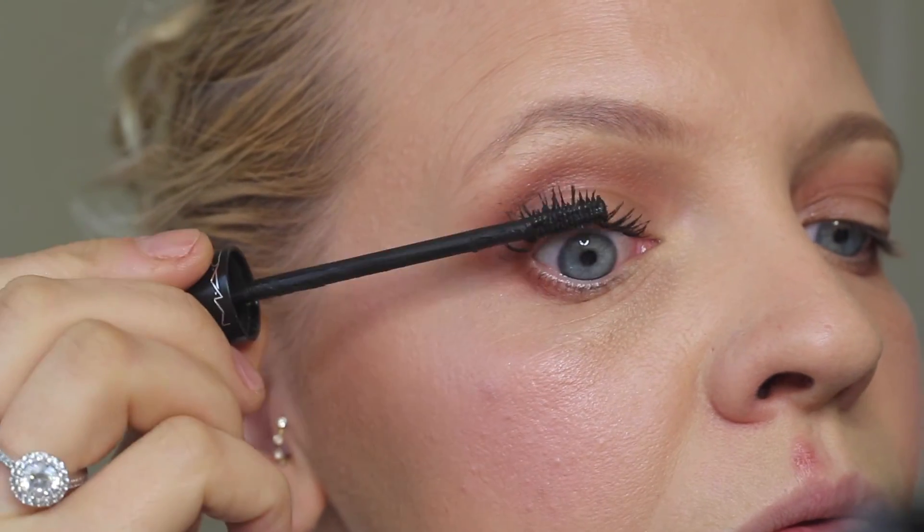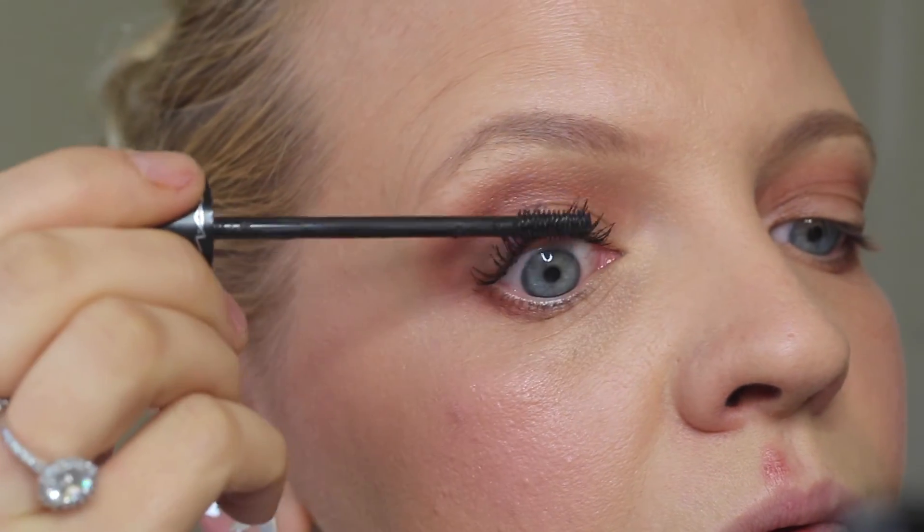I'm using a black mascara — it's a tiny little one and it really helps push my lashes up. Next I'm going to use the Jelly Pong Pong Cosmetics Waterline Eye Pencil, which brightens up your eyes and makes them look fresher.